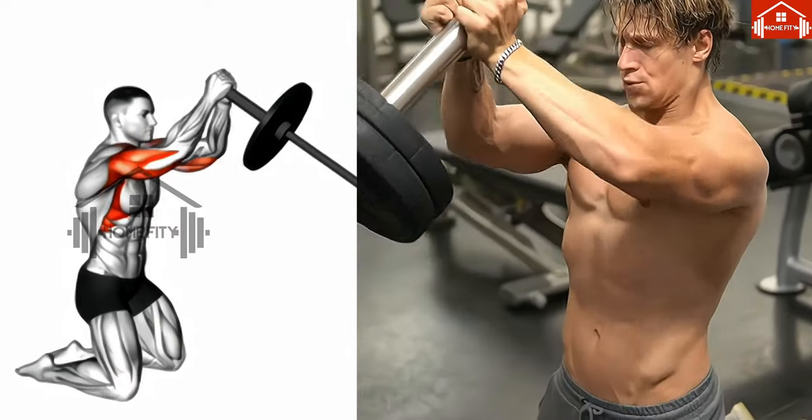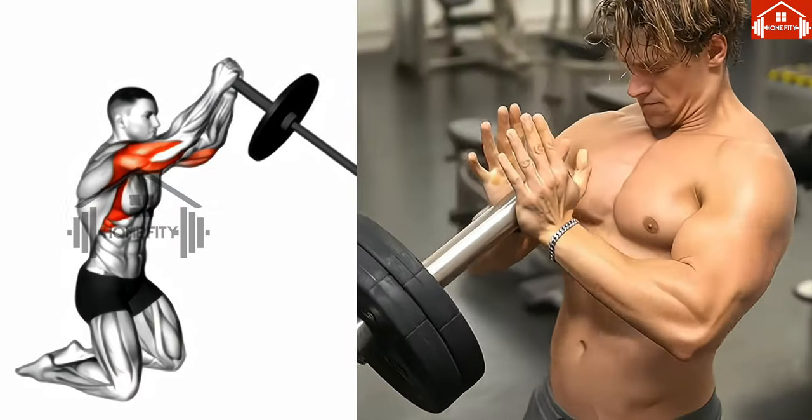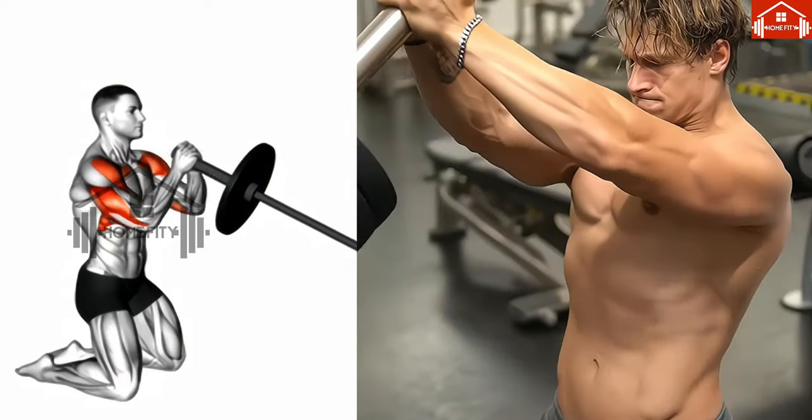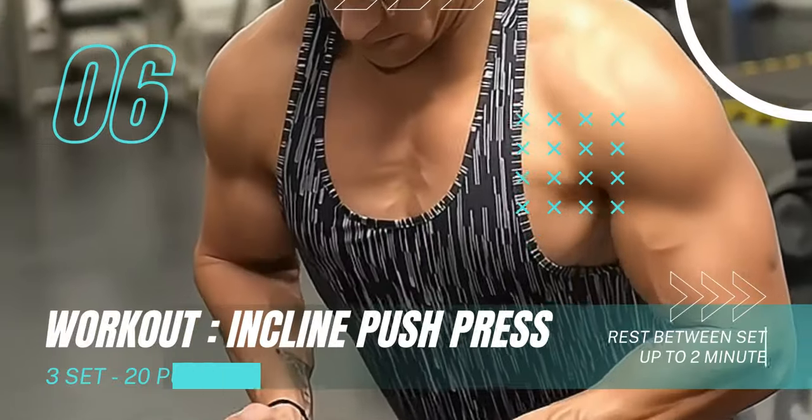Remember to subscribe to the channel, activate the bell, and hit the like button if you're enjoying this video. Finally, we have the incline push press — a fantastic exercise for targeting your upper chest and shoulders.